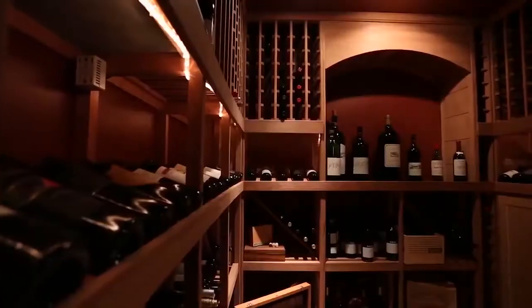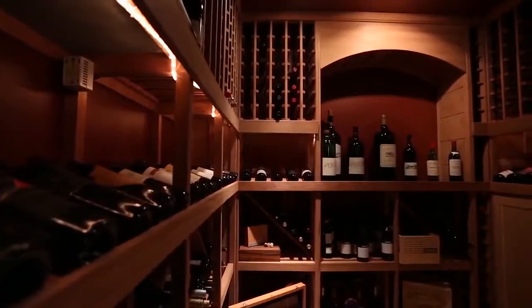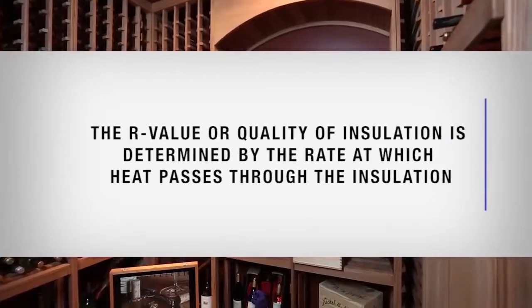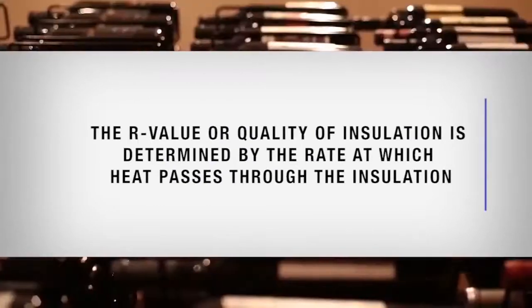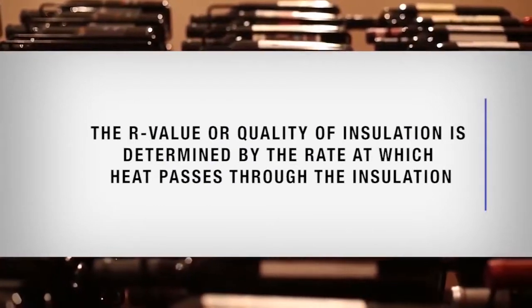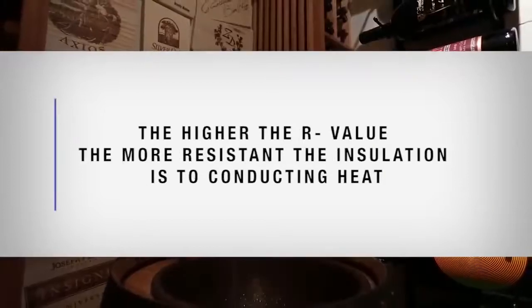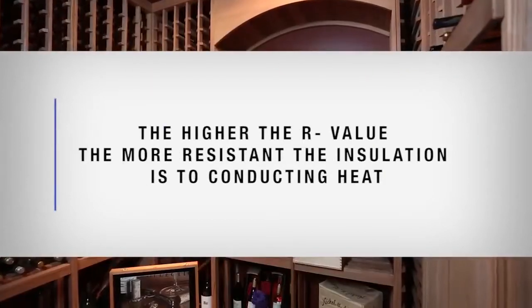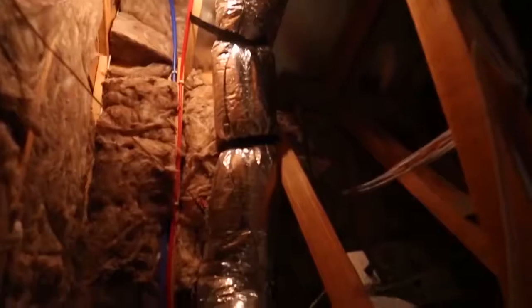The cellar walls and ceiling must be insulated. Fiberglass, rigid foam, and blown-in insulation can all be used. The R-value, or quality of insulation, is determined by the rate at which heat passes through the insulation. The higher the R-value, the more resistant the insulation is to conducting heat. Using higher R-value insulation will lower your operating costs and unit run time.